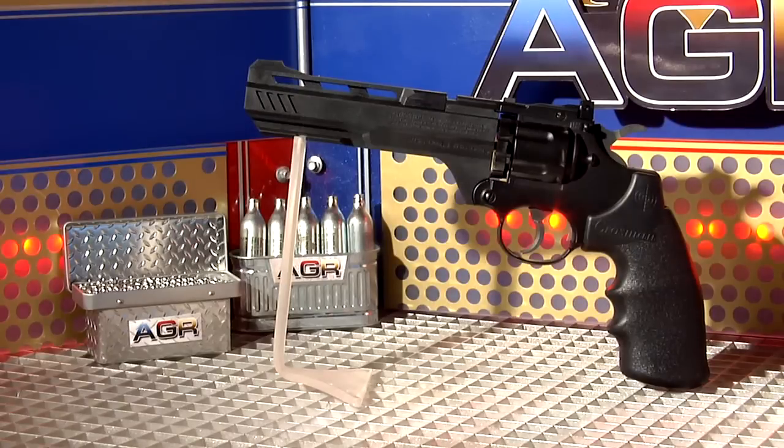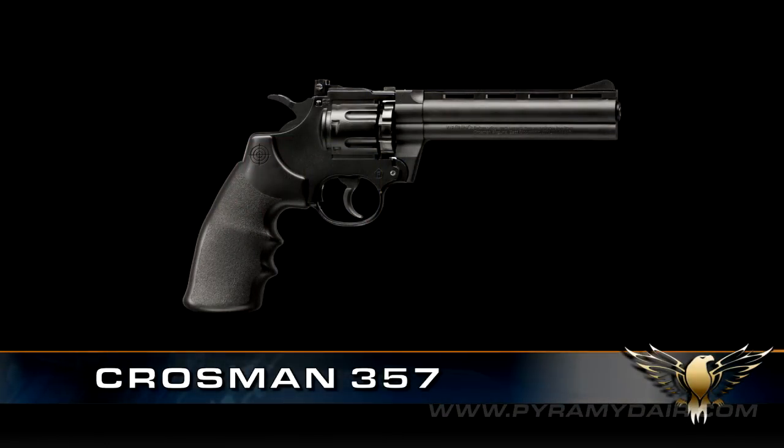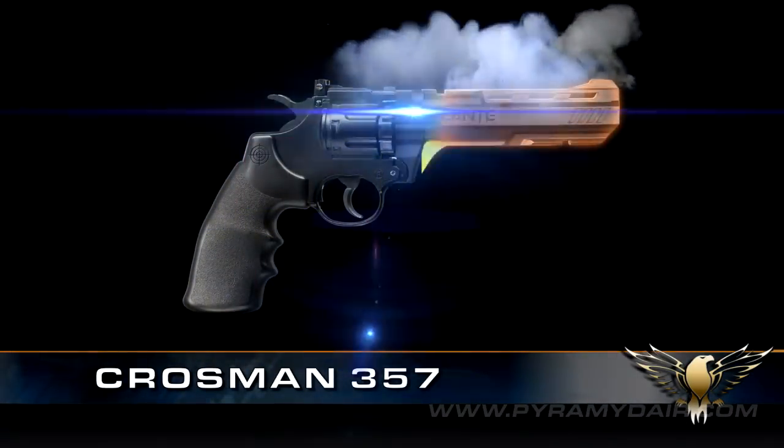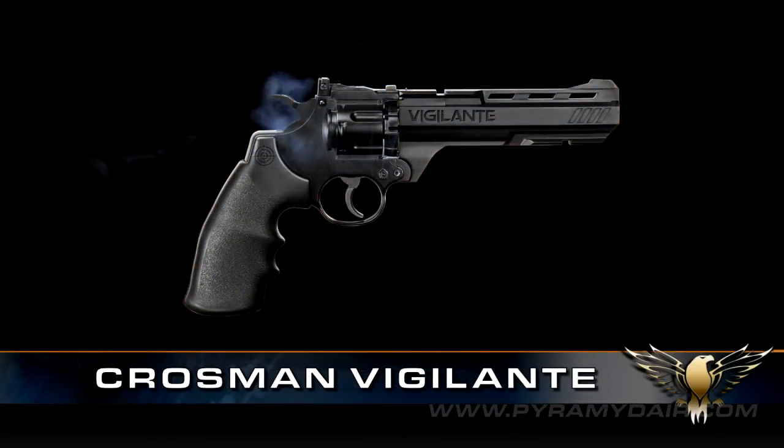On today's episode, one of my favorite action pistols, the Crosman .357, gets a front-end makeover to become the Crosman Vigilante. Let's go over some specs and details, then get it on the test bench.